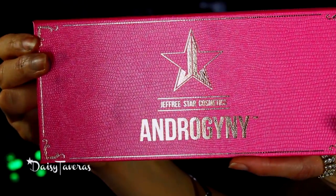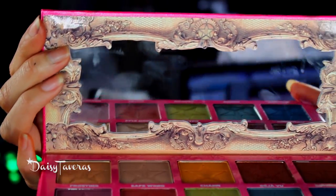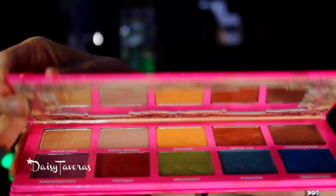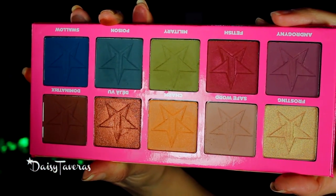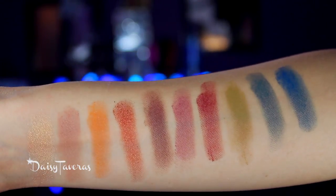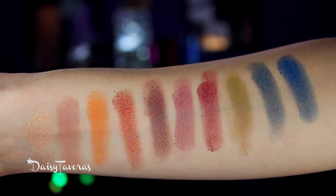I just want to throw in really quick what I think about the palette. I think it's beautiful, it's gorgeous. It's cruelty free, it's vegan. The colors are true to form — whatever you see here is exactly what you get as far as pigmentation on your eyes. It's soft, it's velvety. They are not hard to blend at all. They have a little bit of kickback but nothing that will make or break this palette — it's just soft and powdery. The colors here are beautiful and unique. Like this military green is not something that you see often.